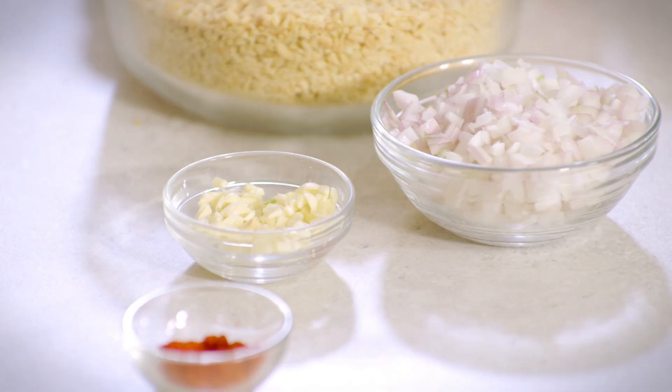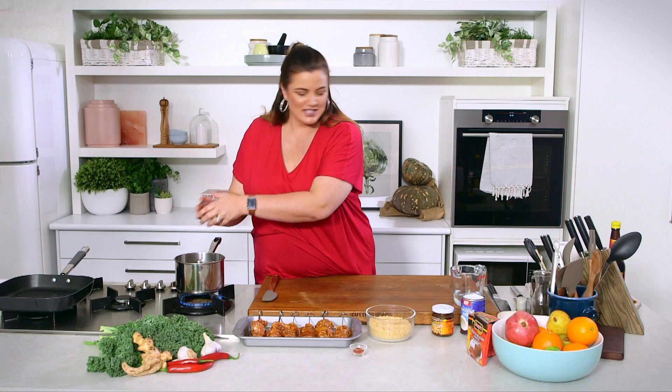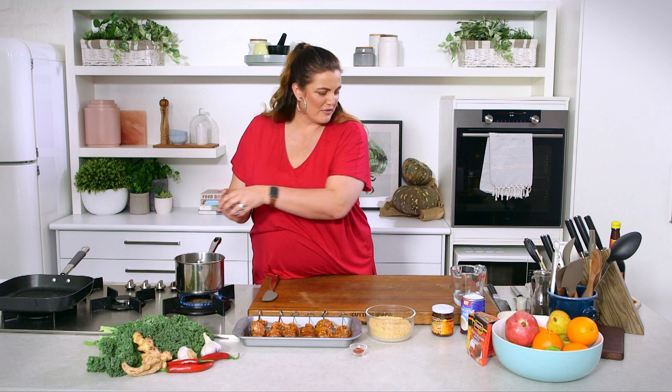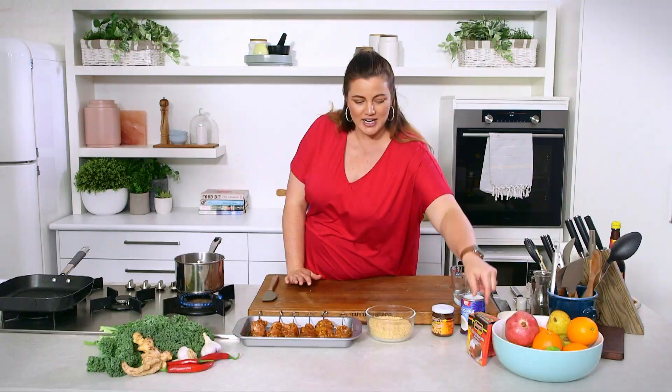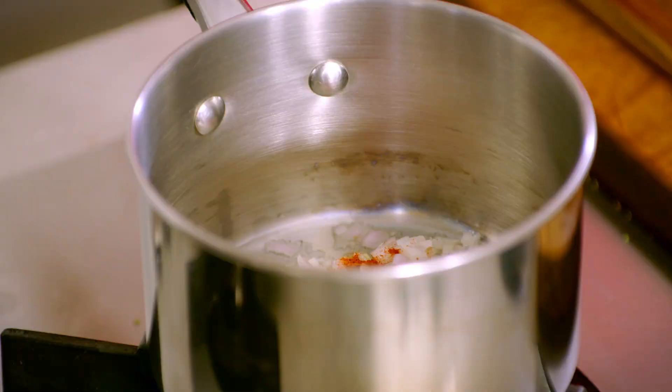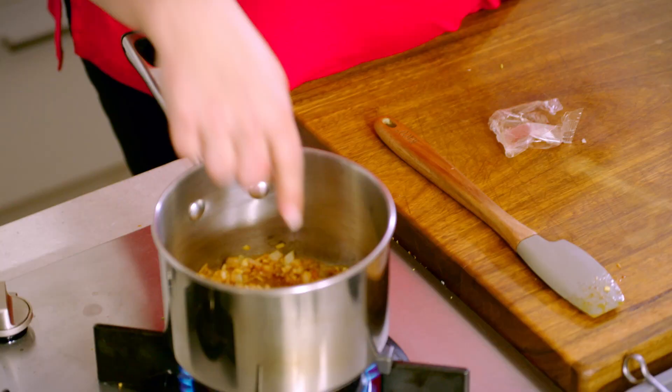We're going to stir fry some garlic and some shallots. Now this is quite a chunky sauce, and it's going to really stick to our skewers — they really are just a vessel for the sauce. We've got some chilli powder here; you can add more if you wish, if you like a little bit more bite. Then we have some roasted belachan — some shrimp paste. This is when it's going to get stinky, but all of that stink is total tastiness in our dish.